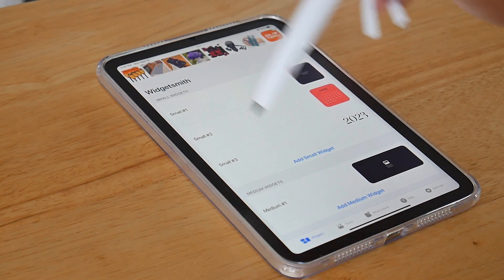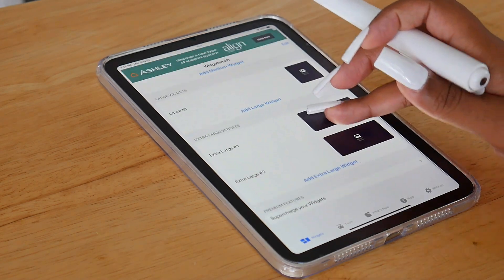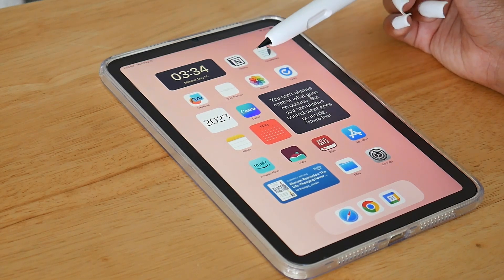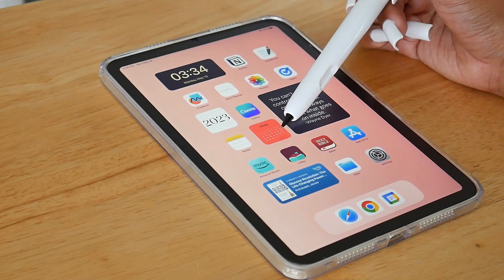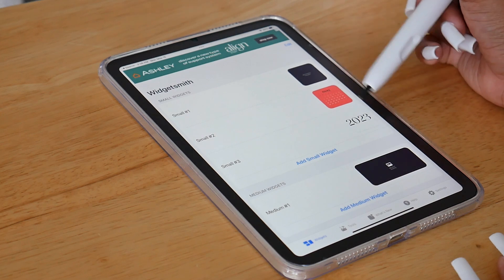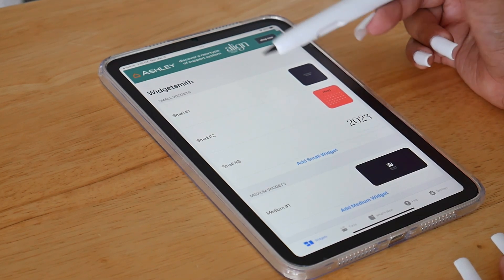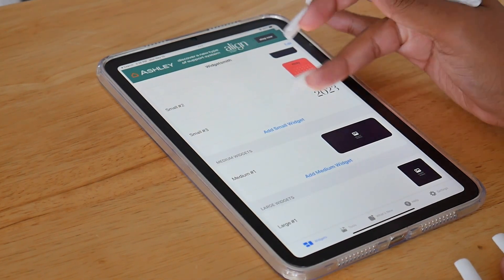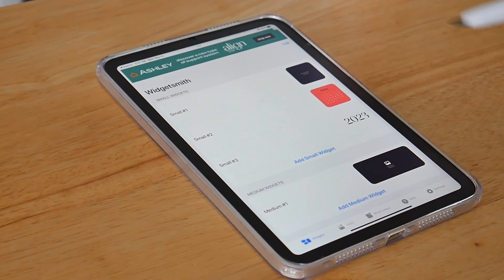These are the small widgets I've created; this area is for medium widgets, this one for large, and this one for extra large. The apps I have created with Widgetsmith are the ones you just saw. This is small number two and this is small number three. There's also one that came standard with the Widgetsmith app — it appears to be a widget but it's not a real custom one. But these two are actual custom widgets.